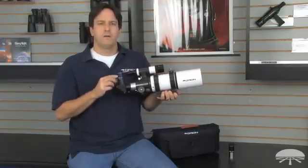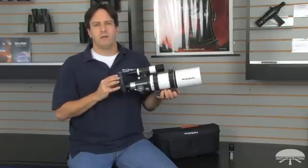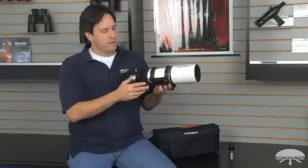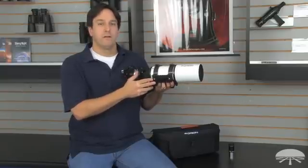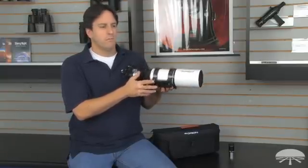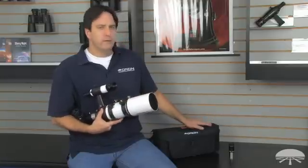It comes with both a 20mm and a 9mm expanse eyepiece. It comes with two rings and a standard Vixen style dovetail bar that can also be attached to a standard camera tripod with a 1.25 post on it, as well as a soft carrying case.